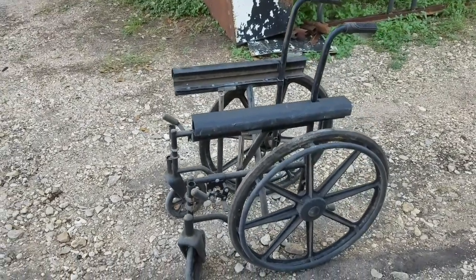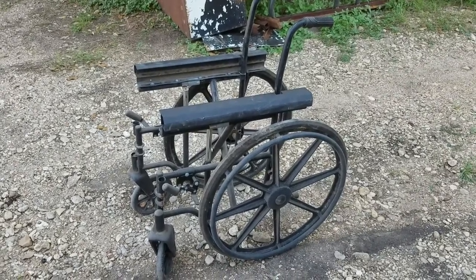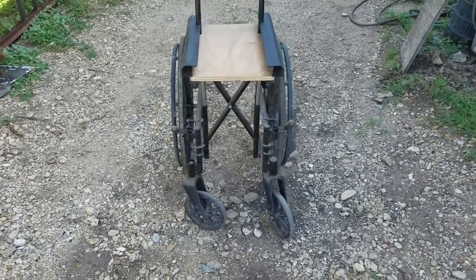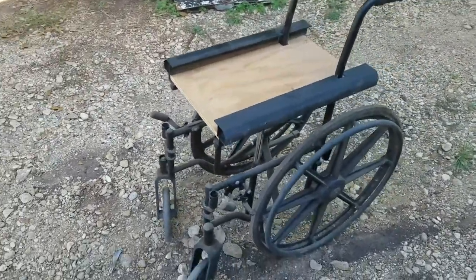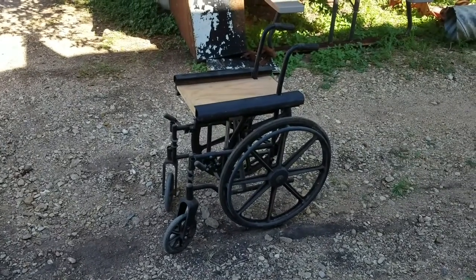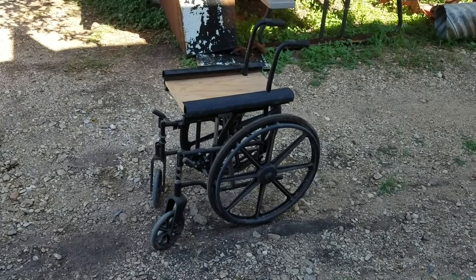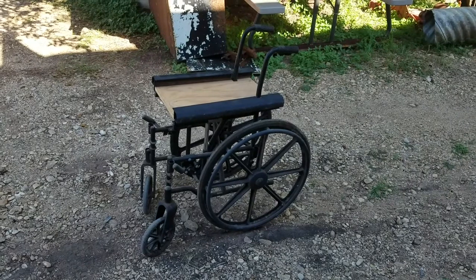I'm going to go do some more to it and I'll bring you back in a little while. We now got a shelf in this thing — narrowed it up, put a shelf in it. I don't know if anybody's got an idea what it is, but I'm getting ready to show you. It's got a definite purpose. I'm going to go get the other part of it and show you what it's for.